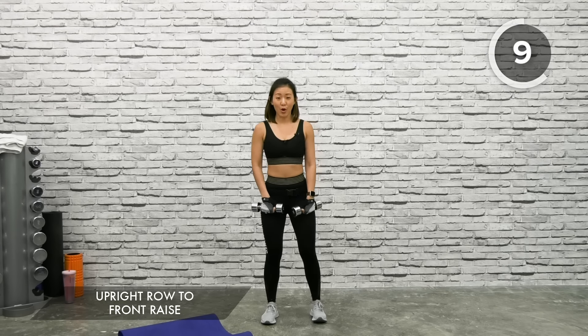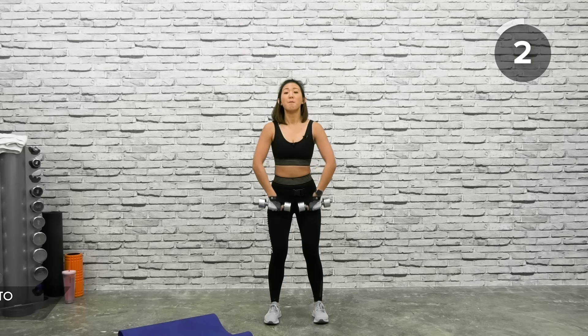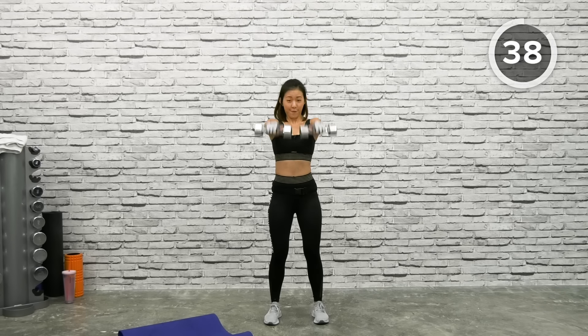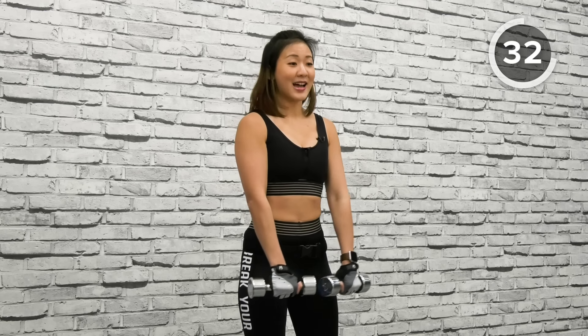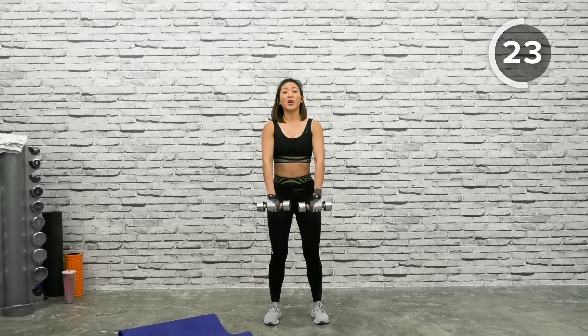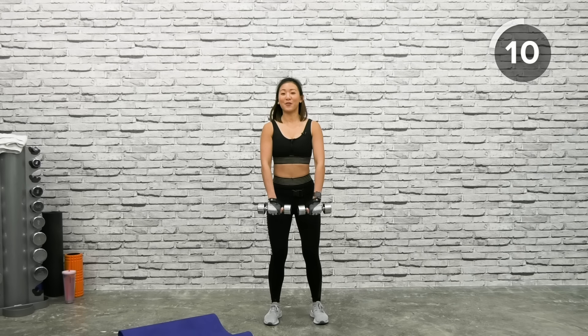Second workout: Upright Row to Front Raise. With your palms facing inwards, dumbbells straight down, lift both dumbbells up to your chest level, bring it down, and give me a nice front raise. Elbows pointed out, dumbbells close to your chest. Keep your elbows slightly bent throughout the workout. This workout will work on the front of your shoulders.